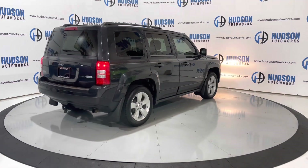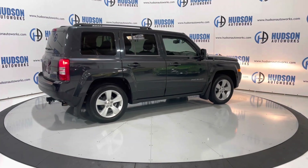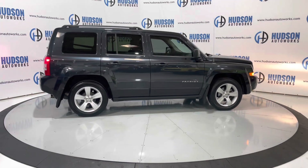You do have mud flaps all around this vehicle. Those wheels are specific to the Latitude trim for the Patriot, and they are wrapped in brand new tires.